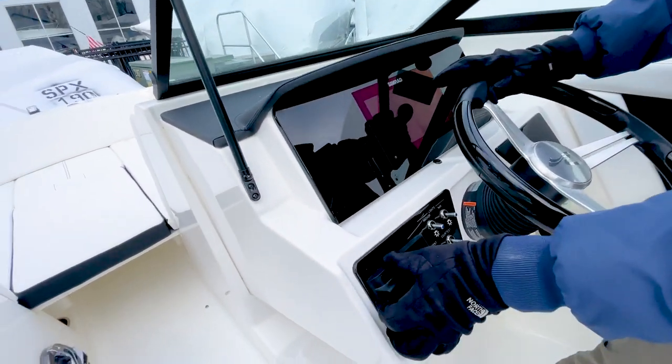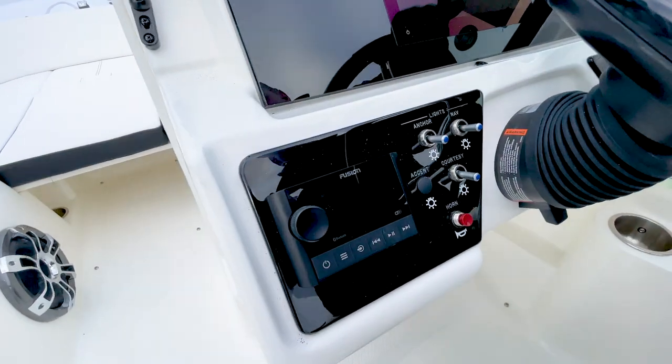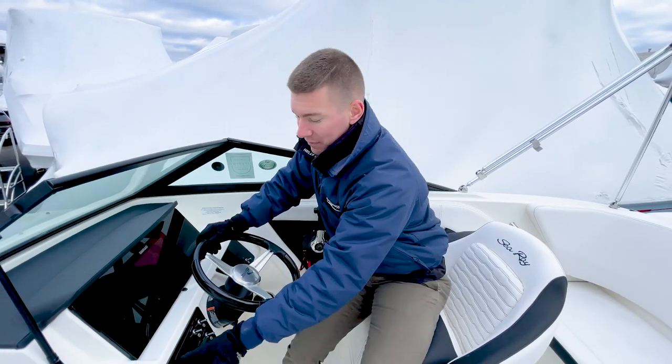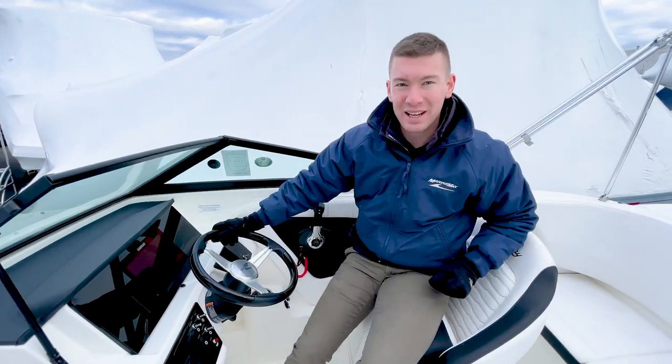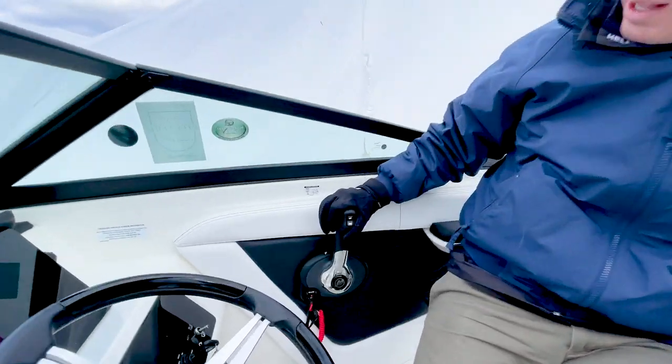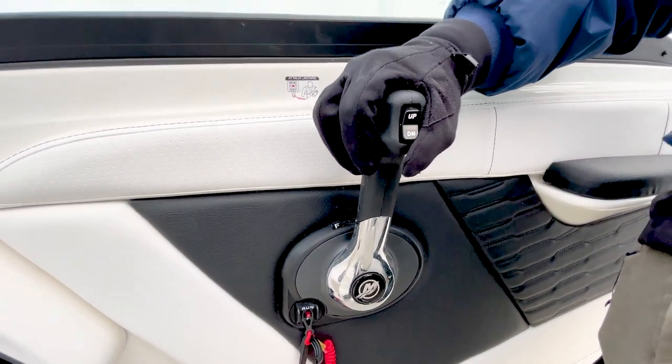We have the upgraded Fusion premium audio system, which consists of the larger Fusion speakers, as well as an additional subwoofer and amplifier. The sound system is pretty kicking. Beautiful LED lights throughout the boat. And you have to touch on the very ergonomic Mercury throttle and shifter.